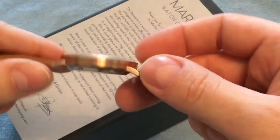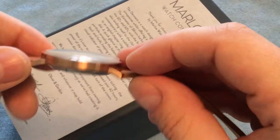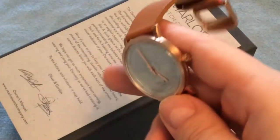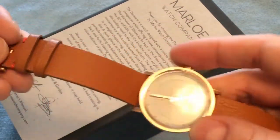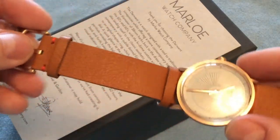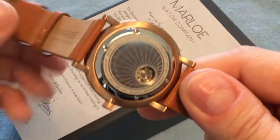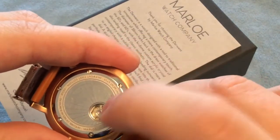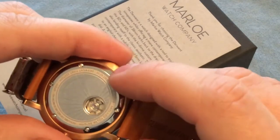Looking at the case, it could resemble yellow gold or even bronze, but this is stainless steel in a yellow gold/bronze color, which is very nice. The bezel flows between the case seamlessly. On the back side you get information about the watch — which movement it uses, that it's from Marlowe Watch Company, and that this is the first edition of the Derwent watch.